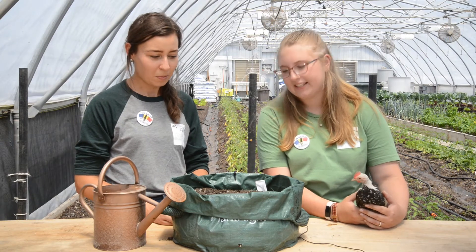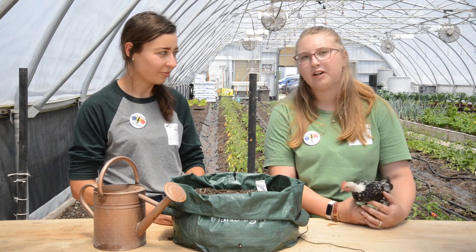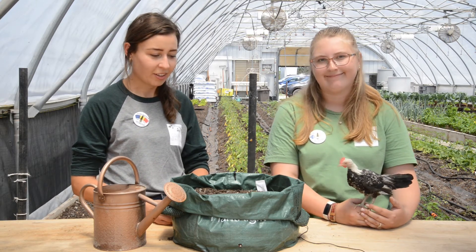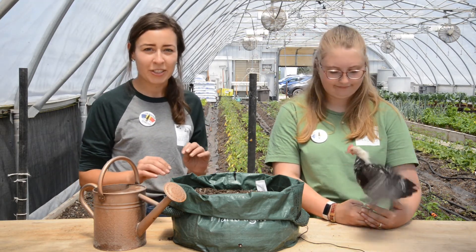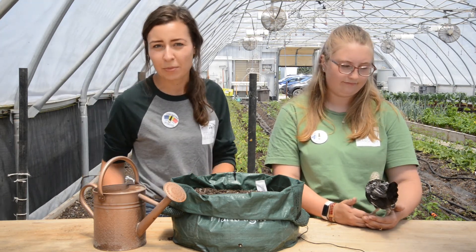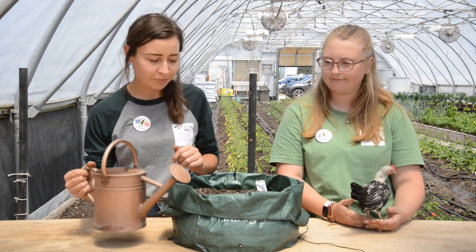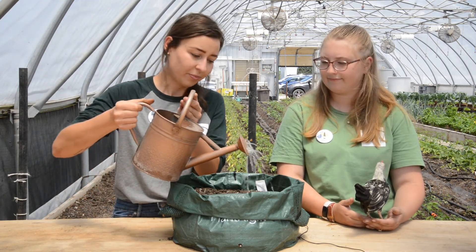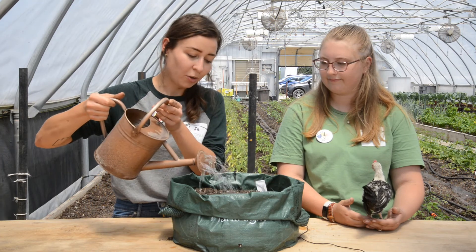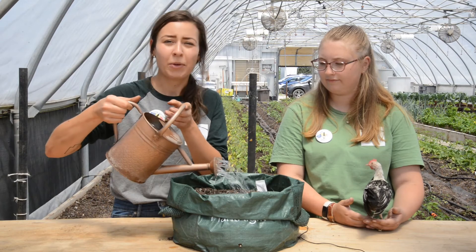Now take your PlantRight package and put it in a sunny place, preferably somewhere that gets lots of morning sun. If you have afternoon sun, it could get a little too hot, so you'll want to make sure and water it a few more times a day to keep it cool. Once you have your package where you want it, go ahead and water it all the way through until it's evenly moist and you see water coming out the bottom.